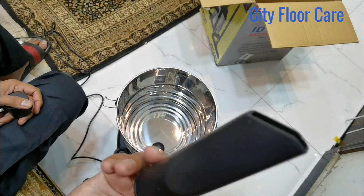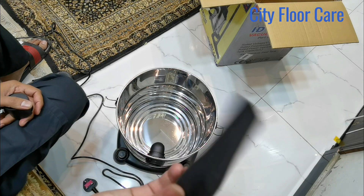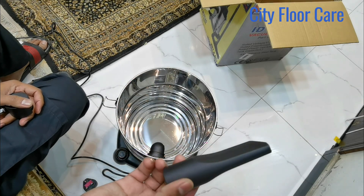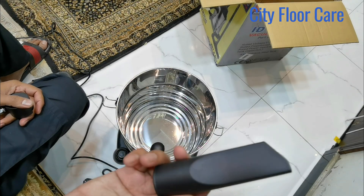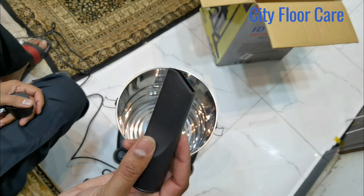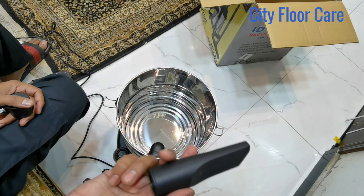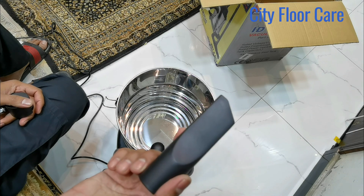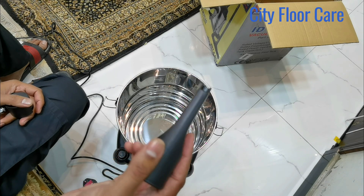This is another tool for cleaning the base of the car, or for cleaning the surface, or for cleaning multiple things on the surface.